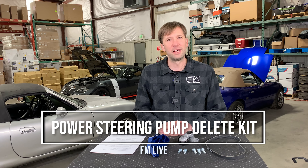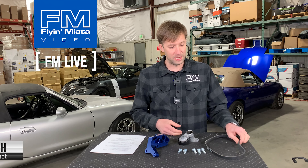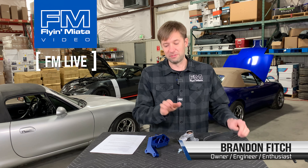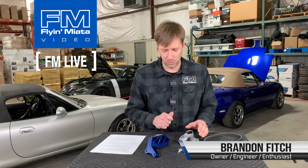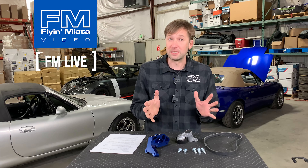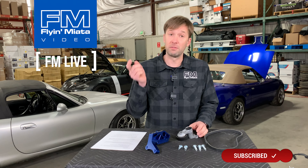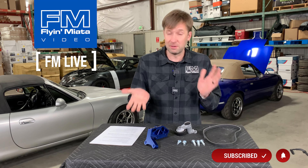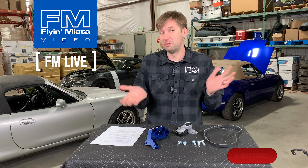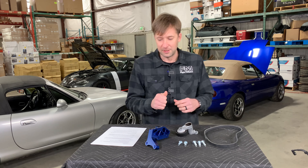Hey guys, Brandon with Flying Miata back for another FM Live. Today we're going to talk about increasing weight but also feel of your steering with our new power steering pump delete setup. So if you like this kind of stuff, be sure to like, comment, subscribe, all that fun stuff. If you have questions, drop them down in the comments. Let us know if you like depowered steering or if you think it's terrible. So let's jump in.